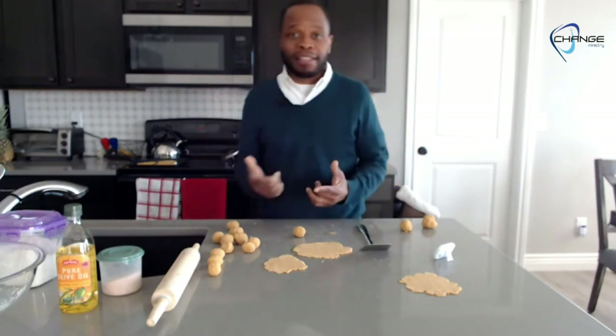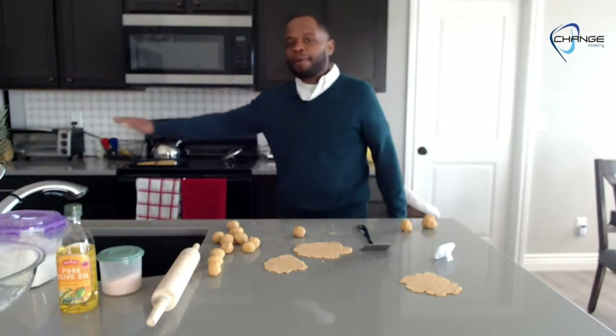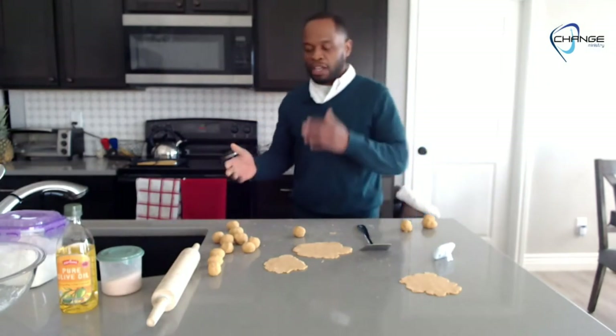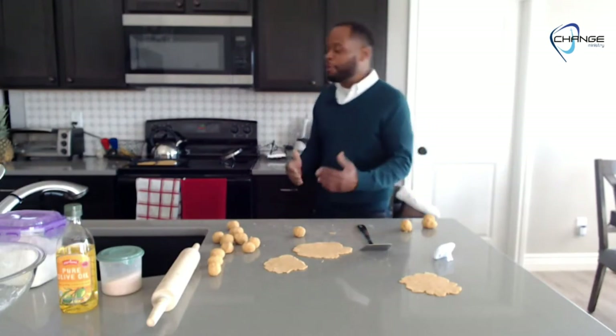This bread will last for weeks in the refrigerator and months in the freezer — it really is an ideal bread. You can make a whole bunch in bulk, keep it in the freezer for months at a time. When you take it out, just thaw it out or put it straight from the freezer into the oven or microwave to warm it up. You've got your sandwich bread right there — beautiful.